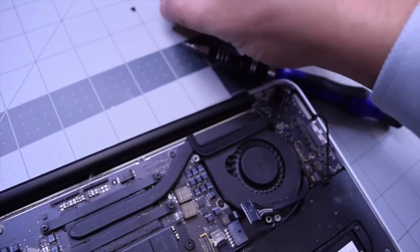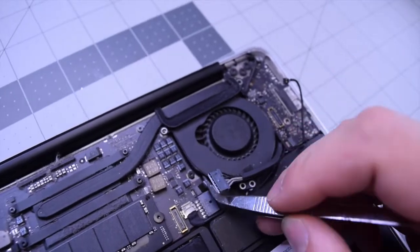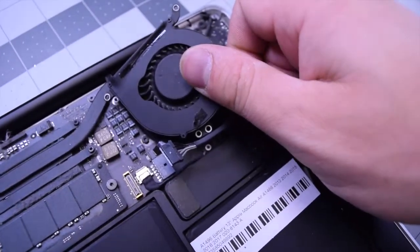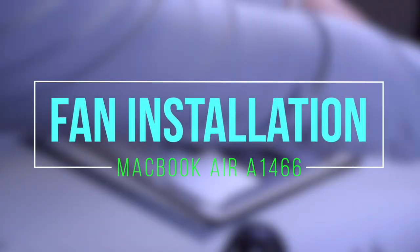Now the fan is loose but it's still connected to the logic board. Go ahead and lift up that little locking latch and tuck out that cable very carefully — you don't want to rip this, be very gentle. Go ahead and move that fan out of the way. Fan installation — MacBook Air A1466.